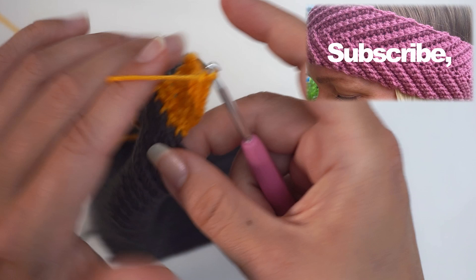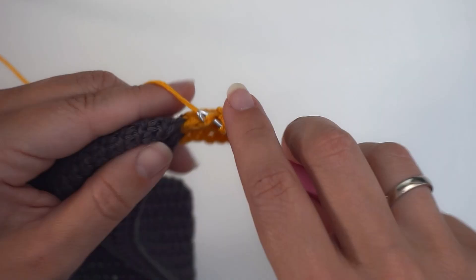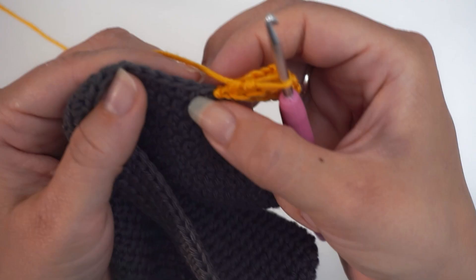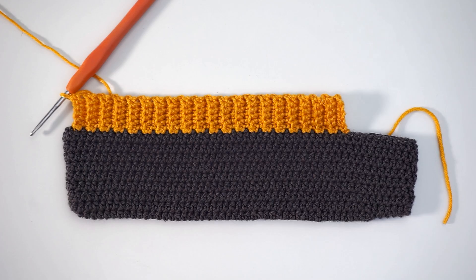Skip this turning chain, move on to the second stitch and back loop single crochet. Then continue all the way to the bottom — five back loop single crochet. And then at the bottom, use slip stitch in the next two stitches to pin it down. Then you just repeat the same steps again and again until you're done. And that's how you add a rib edge!